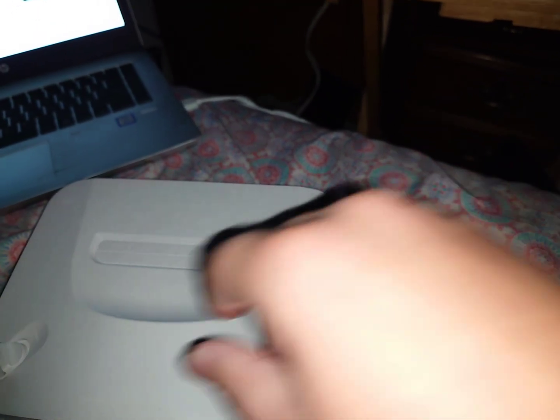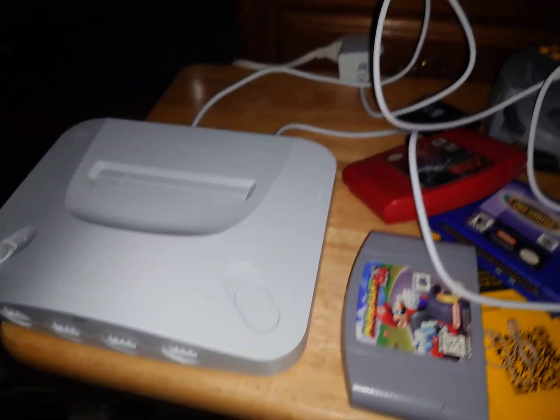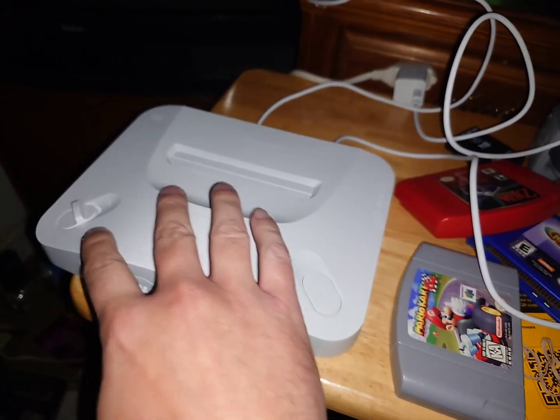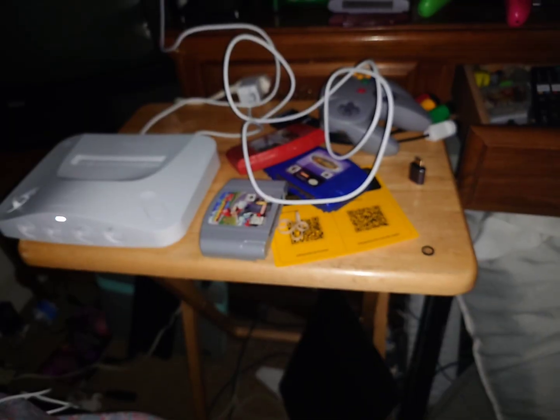So then at that point you can go ahead and just unplug the cable you used to connect to your computer and then just plug it back into the wall and plug it into your TV — just using the original power brick that came with it. Then the HDMI cable goes into your TV, and then you can just turn it on and wait a little bit for it to update. You can see it showing up here on the screen now, so just wait till it completely updates.